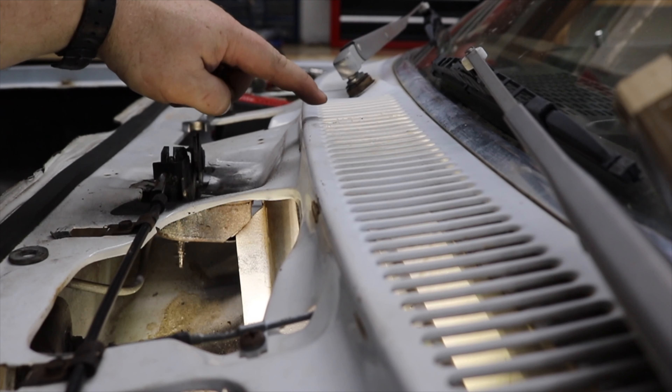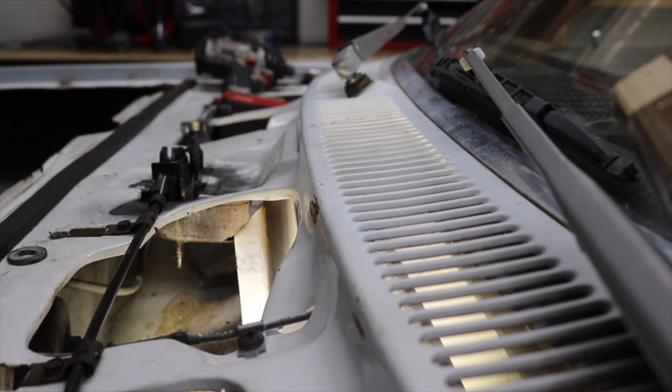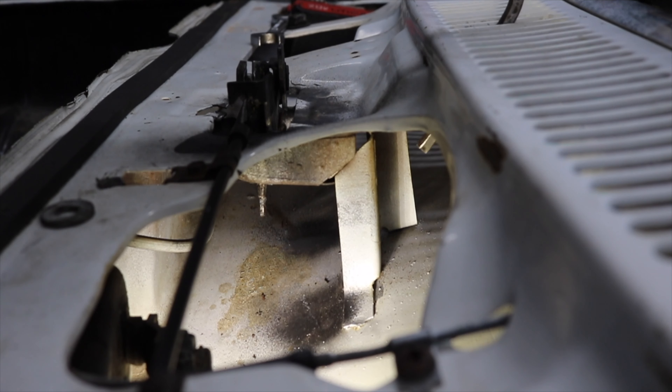Way back when these cars were new, Chevy actually sold a tool that you could buy and slide through the 7th, 8th, or 9th slot in the cowl through this header panel and then use it to actuate the lever on the bottom side of the hood release cable.